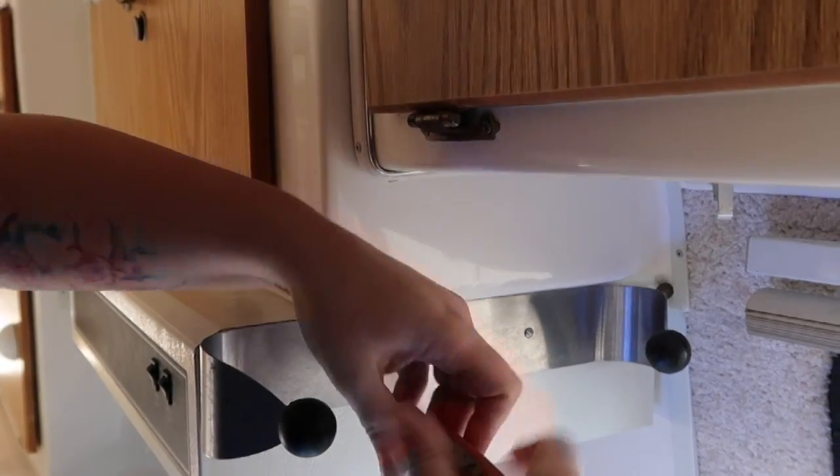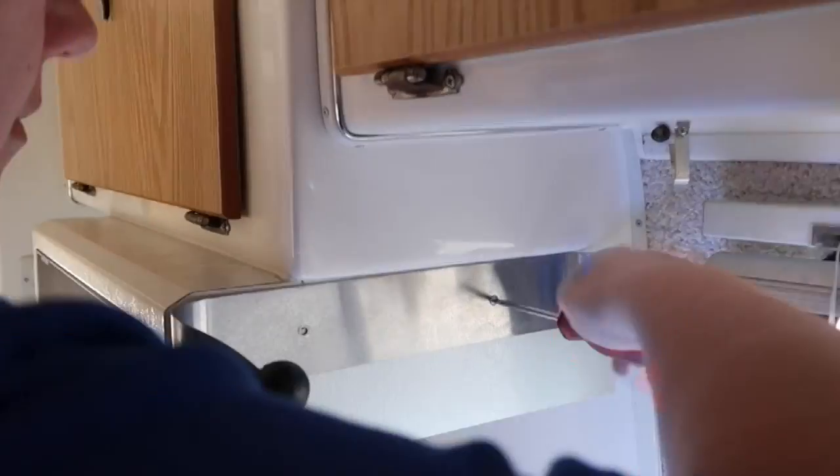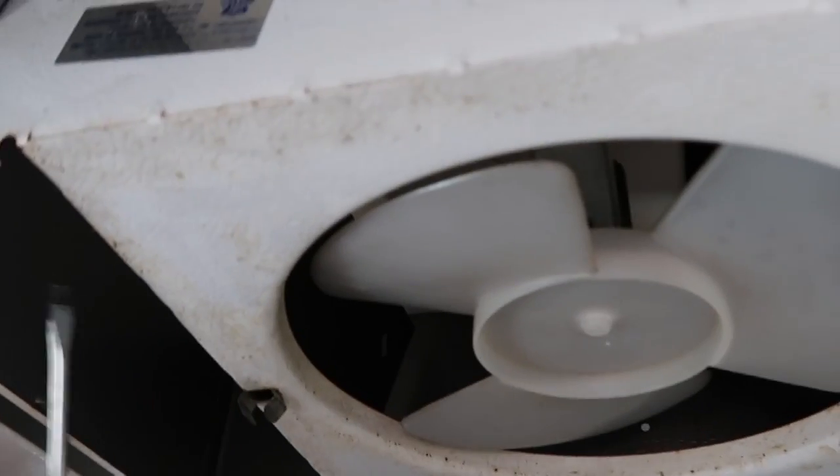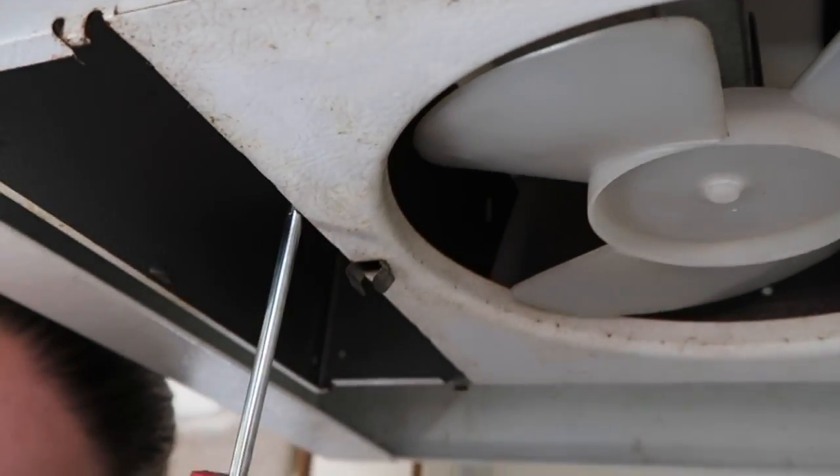We do have a paper towel holder that is screwed into the side of the vent hood and I'm going to take that off first. Then we need to take the actual vent fan off first because that's where the light is wired in — tape off those wires and then I can remove the rest of the vent hood.